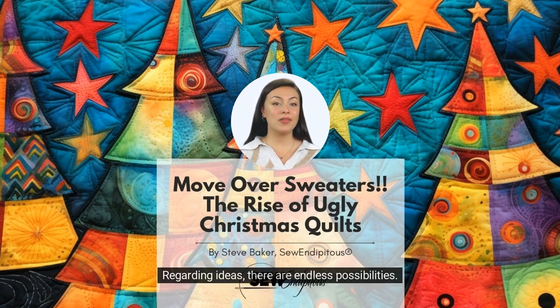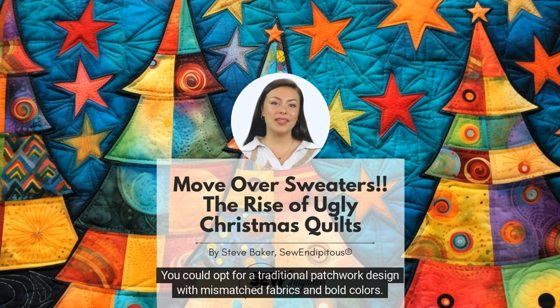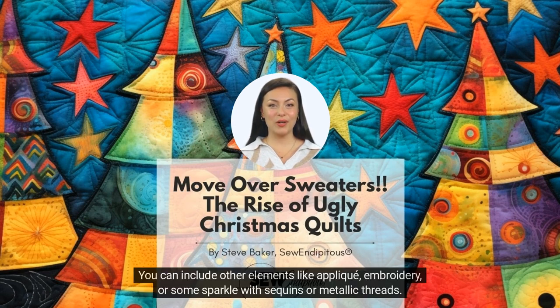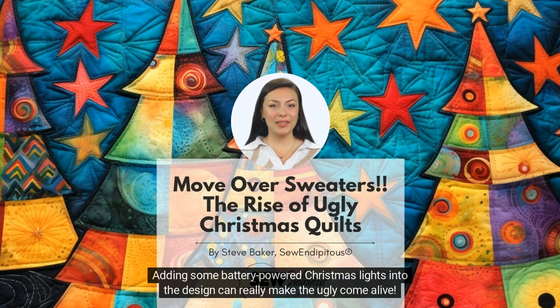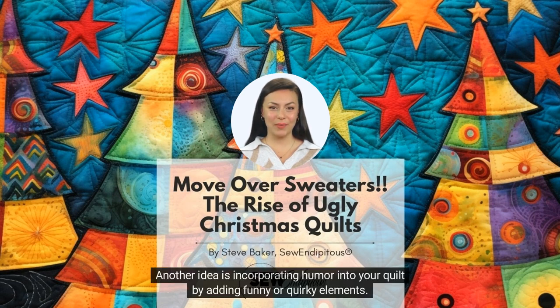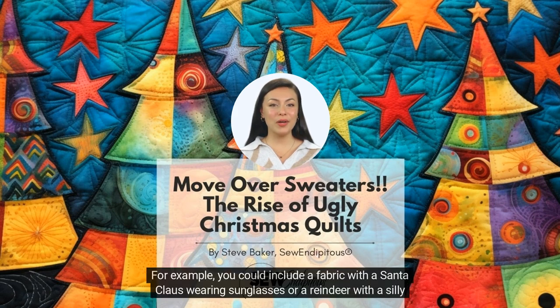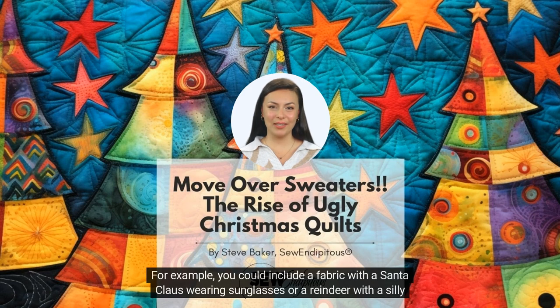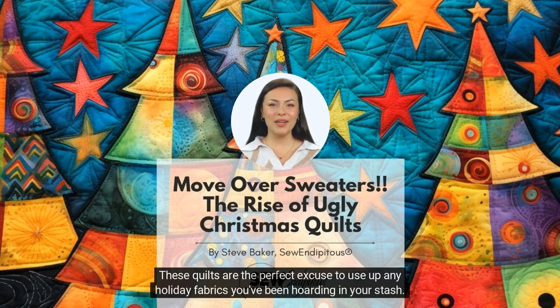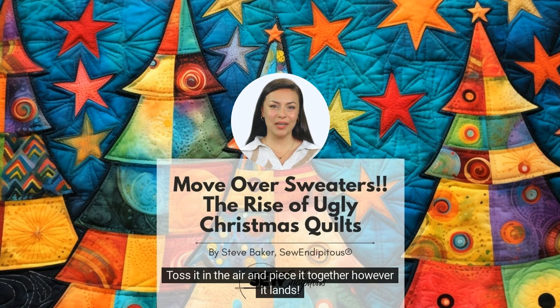Regarding ideas, there are endless possibilities. You could opt for a traditional patchwork design with mismatched fabrics and bold colors. Alternatively, you could try a more modern approach using unconventional shapes or incorporating materials like felt or faux fur. You can include other elements like applique, embroidery, or some sparkle with sequins or metallic threads. Adding battery-powered Christmas lights into the design can really make the ugly come alive. Another idea is incorporating humor by adding funny or quirky elements — for example, a fabric with a Santa Claus wearing sunglasses or a reindeer with a silly expression. These quilts are the perfect excuse to use up any holiday fabrics you've been hoarding in your stash. Toss it in the air and piece it together however it lands. Don't overthink it.